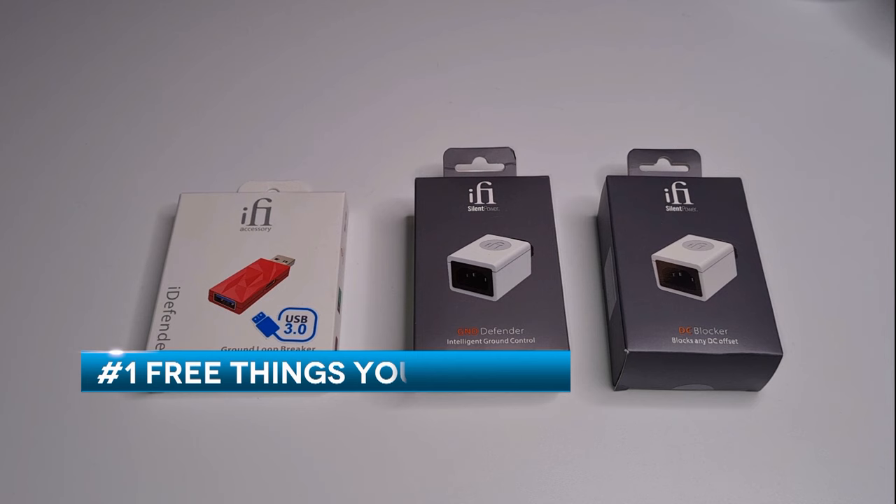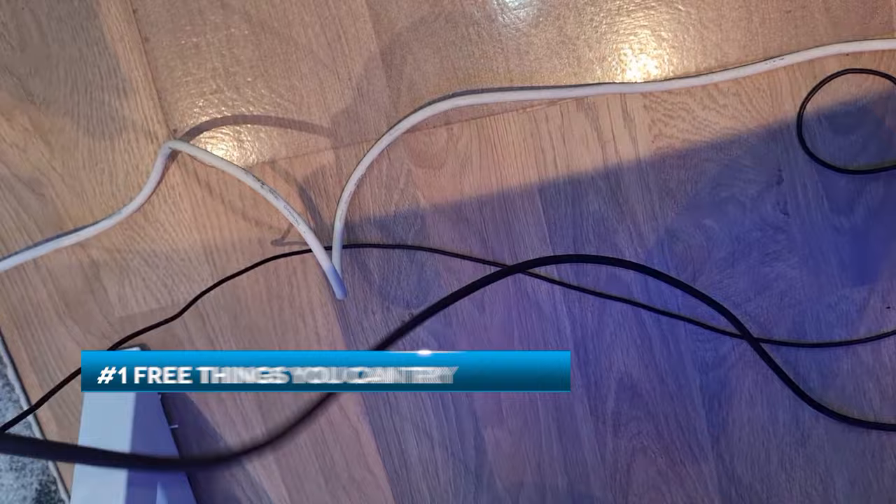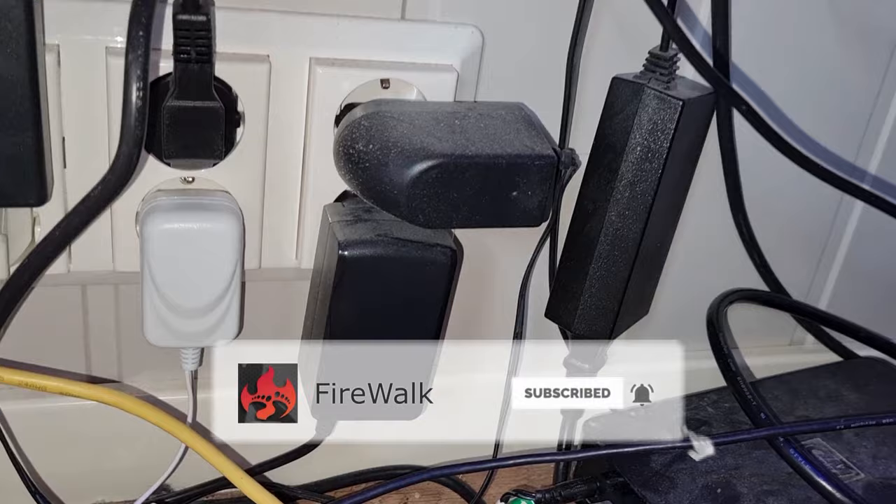Number one, and this one is free. You always want to keep signal cables away from power cables and other sources of interference. Dimmers and transformers in general are common sources of electrical noise.